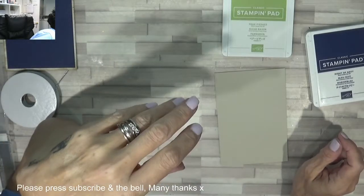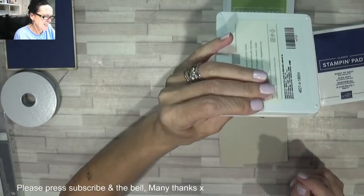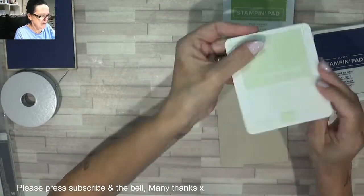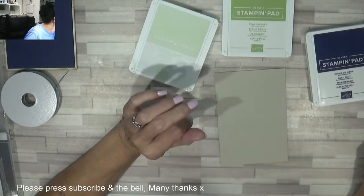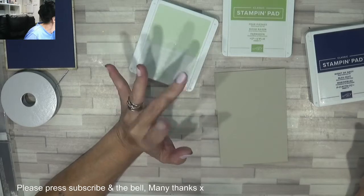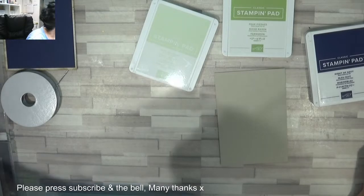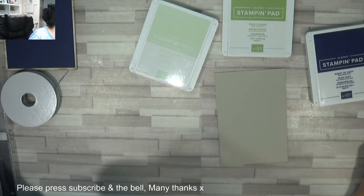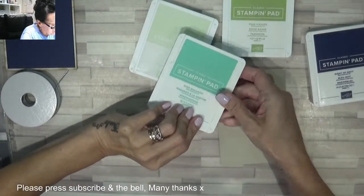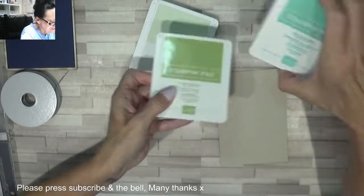What else have we got? Oh, Seaside, Soft Sea Foam. Will Coastal Cabana be more blue than green? Yeah, maybe some Mint Macaron. I'm gonna swap them — actually no, I'm gonna stick with those two.